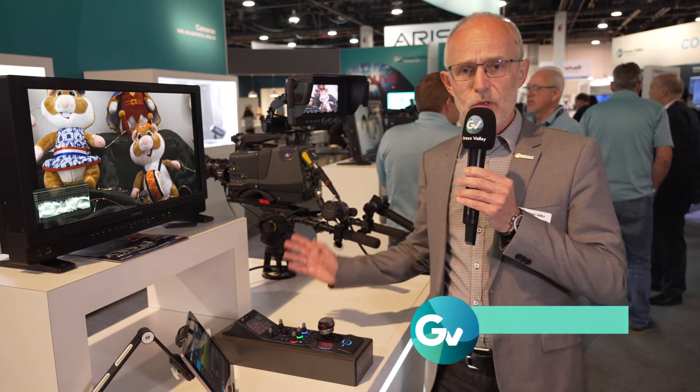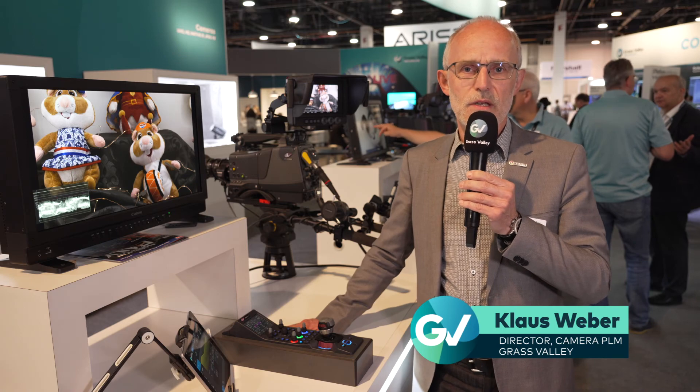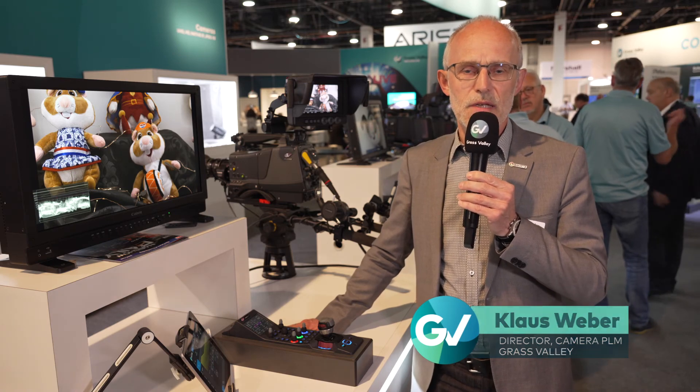If you want to know more details about the cameras, visit the Grass Valley website or get in touch with your nearest Grass Valley representative. Thank you.